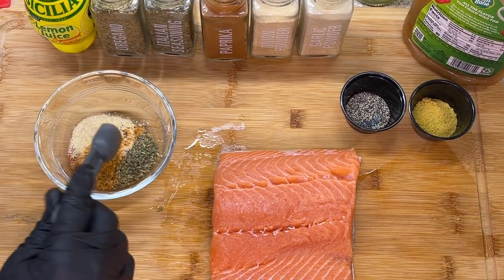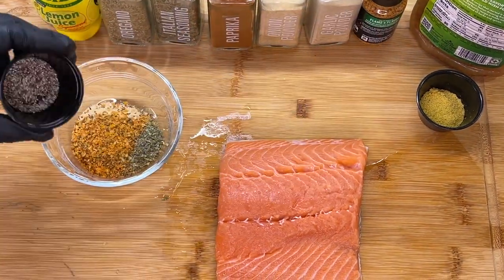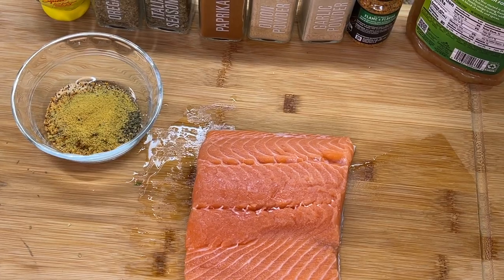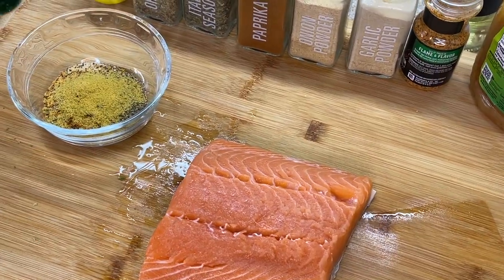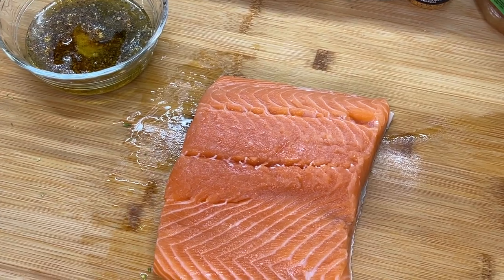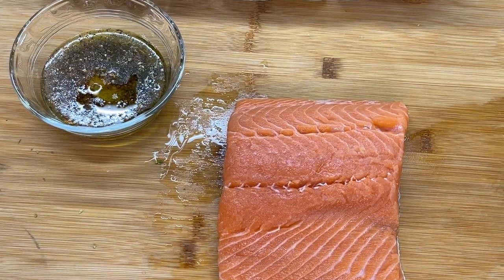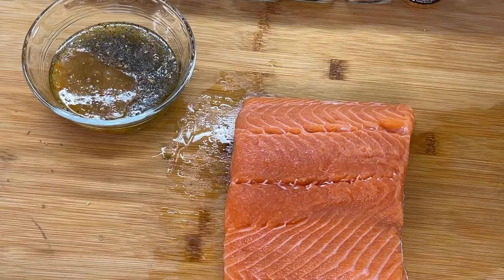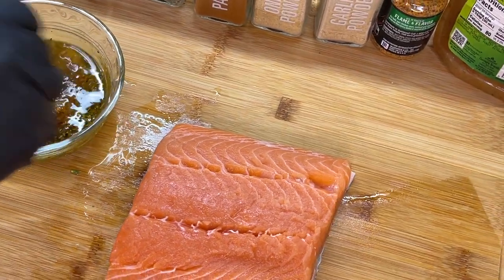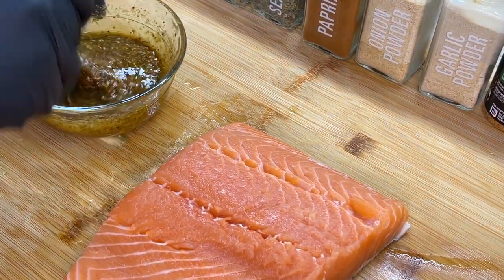We're adding our garlic roasted and herb seasoning — I'm going to go in a little extra with that. Then we'll add our black pepper, along with our bouillon. Like I said earlier, add whatever bouillon you prefer. We're going to add some olive oil — a good amount, because you need this to spread onto our salmon really easily. We're also going to add about two tablespoons of our Italian dressing. Once we're done, we're going to mix it up really good, making sure everything is well incorporated.